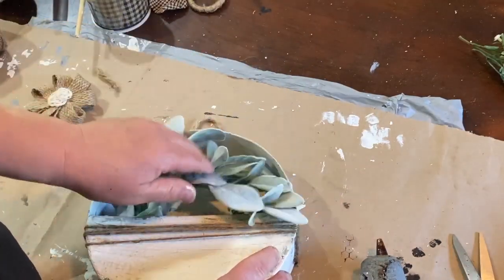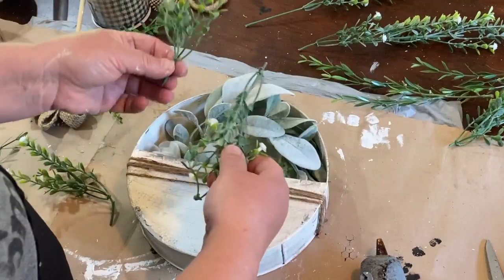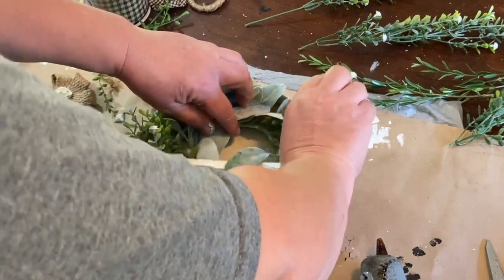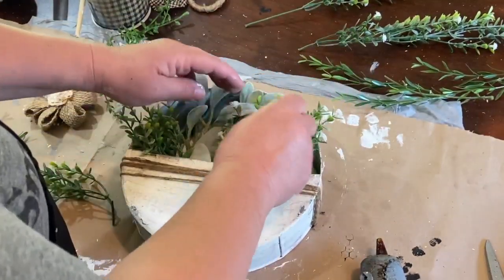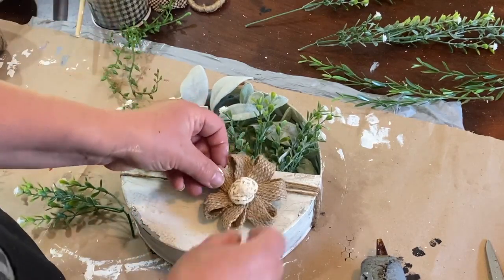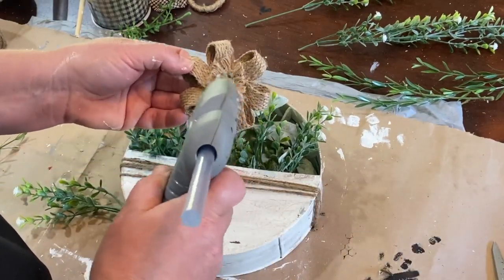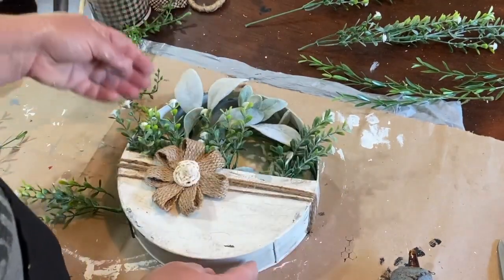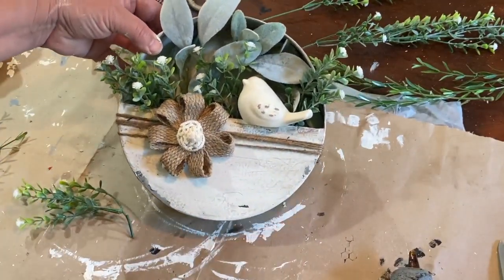Now I have this really pretty bunch of flowers – I think I got this at Hobby Lobby as well. They're just little greenery with little tiny white flowers on the top and I just think they're so pretty. I can't remember what I paid but I'm pretty sure it was half price, probably around four or five dollars. So I'm taking and sticking a few of those little sprigs inside the pocket and then I'm going to glue my burlap flower down onto the twine and just keep tucking in. And I have this little white bird and I think it makes a great addition to this pocket.